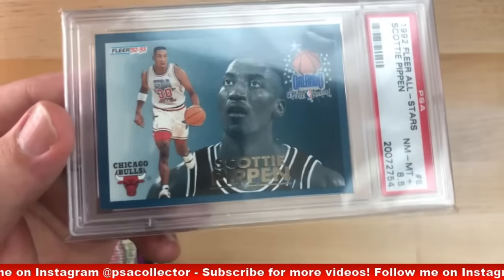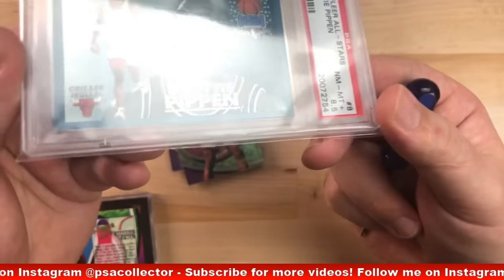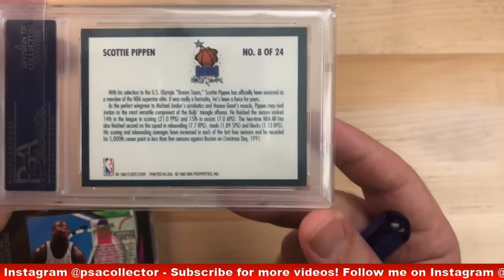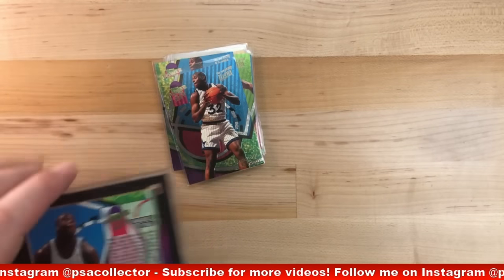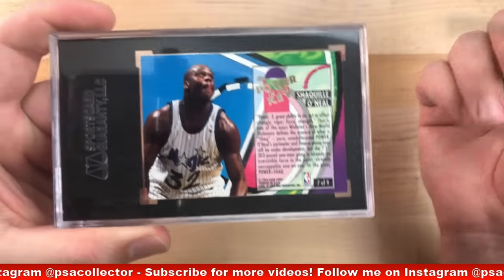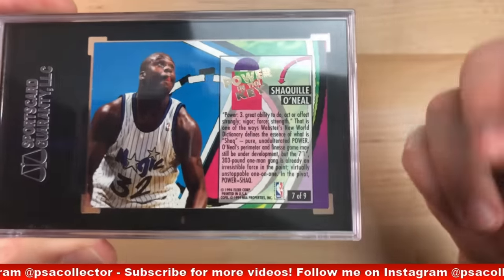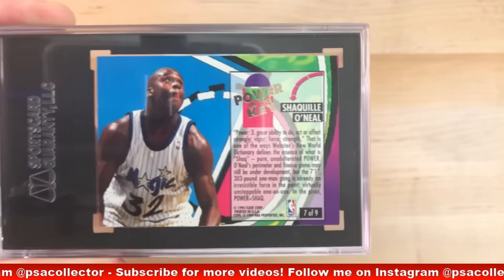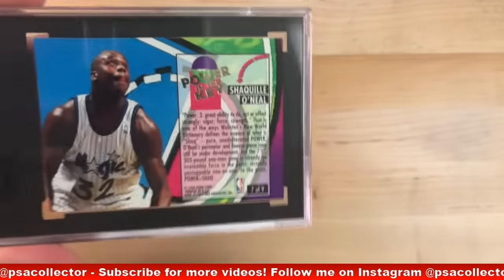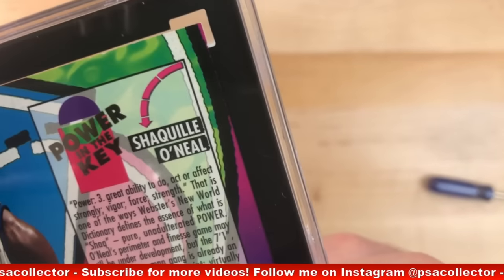Obviously, we know that the centering on this is going to be based on the width of these borders, and you can tell it's off center — not terrible, though. Now, the cards without borders, it's not a deal breaker if it's off center. Don't plan on getting a gem mint ten; however, don't be discouraged if everything else looks good — the surface, the corners, the edges — and it looks a little off center. I still submit it. However, this card has some front damage on it, and it's off center on the back. Let's look at the edges and see if there's any other minor errors.